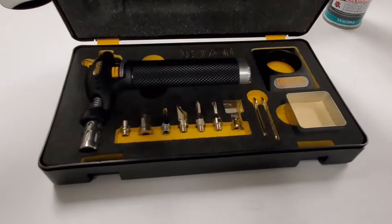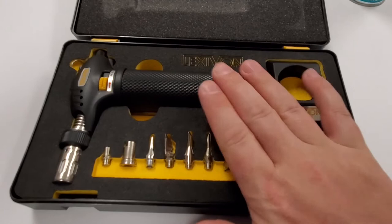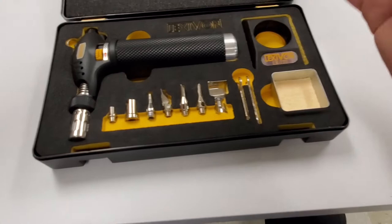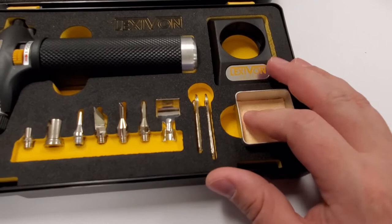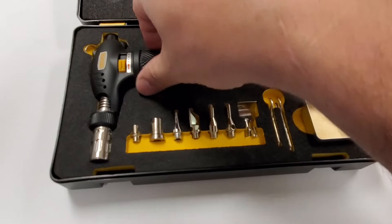Take a look at this box — it's got hinges, a nice blow molded case with foam lining. Now mind you, you want to take some precautions not to put your torch away while it's hot because it's foam. This is your torch, and you get a selection of attachments: two wrenches, a solder cleaning tip well, and a stand.